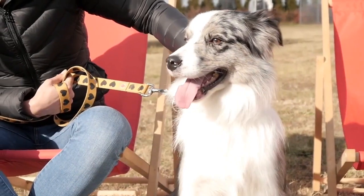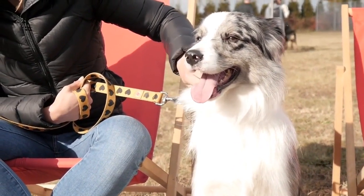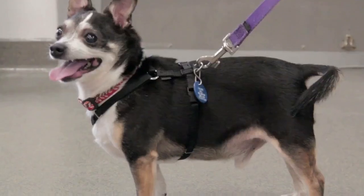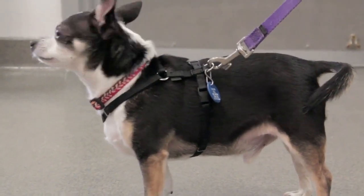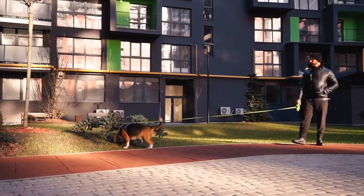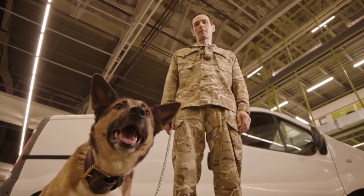For the best leash for your dog, take time to consider his or her lifestyle, level of activity, and preferences. For walks around the neighborhood, a typical nylon leash might do. But if you're an avid hiker or runner, you may find that a hands-free leash is better suited for you and your dog's active lifestyle. Also, does your dog have any specific problems like pulling or chewing? They make small dog leashes that address those issues as well.